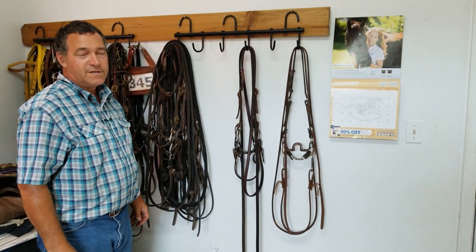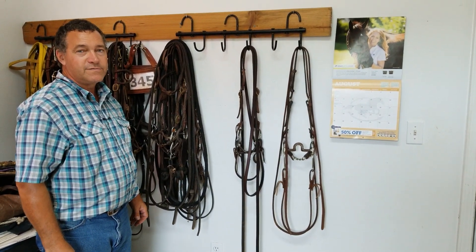Welcome to Tim Anderson Horse Training. Today we're going to talk about how to hang bridles up on the bridle rack.